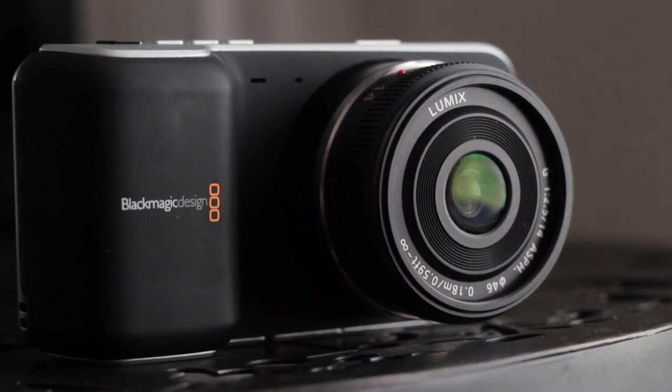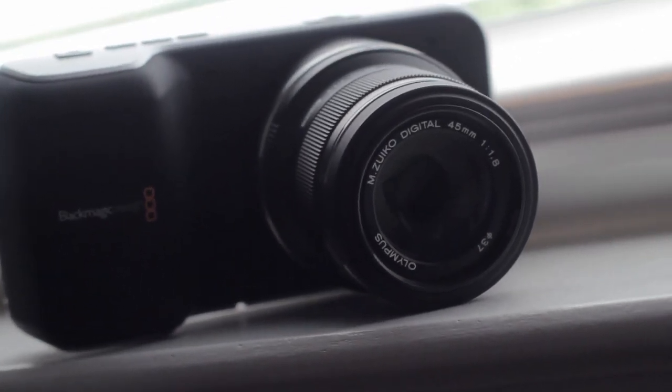What lenses can you attach to it? Micro four thirds is what they call it — basically anything that fits that size sensor. There's a crop factor on this, which means it cuts part of the image off from what you'd normally get with a camera with a bigger sensor. The lenses I have are these two: this one's a 14 millimeter, and this one is a 45 millimeter for anything telephoto — so if you need really nice close-ups or shallow depth of field, this is the way to go.